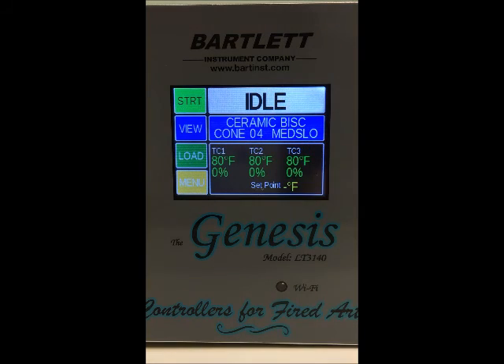If we press in this box it'll toggle to a new screen where we can see the current temperature for each individual thermocouple if you have more than one, and the percentage of power to each element indicated under each corresponding thermocouple temperature. You can also see the set point temperature for the program.